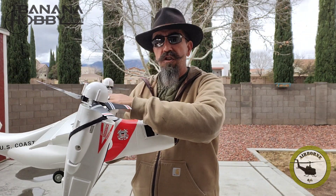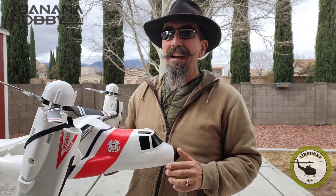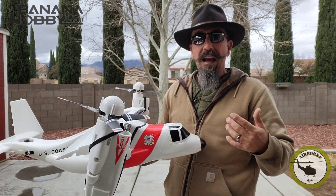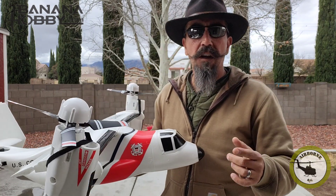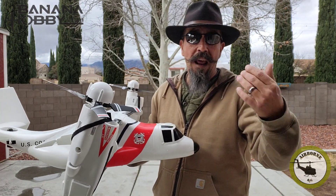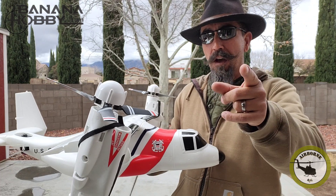Forward flight: when you flip that switch for the nacelles to come forward, don't give any stick input. The gyro takes care of everything, and this thing is actually pretty fun to fly. No trim needed — I did not have to trim this. I did a short flight because I was limited on batteries, and I did a lot of CG work before I actually got the flight in.